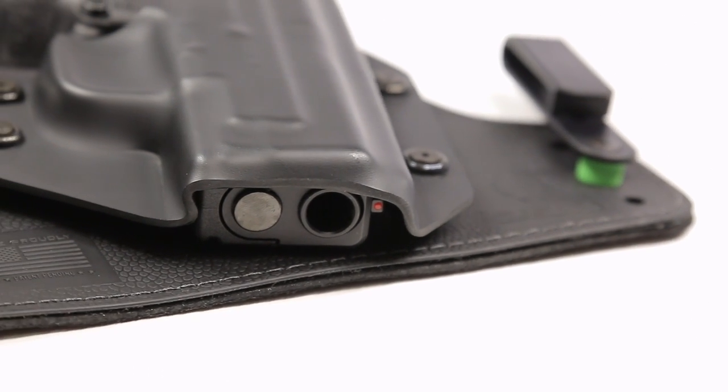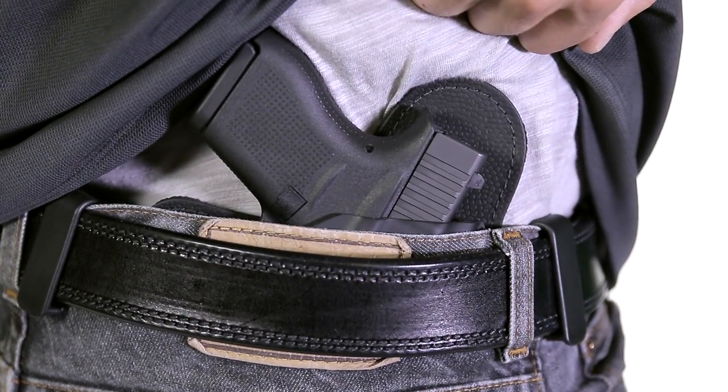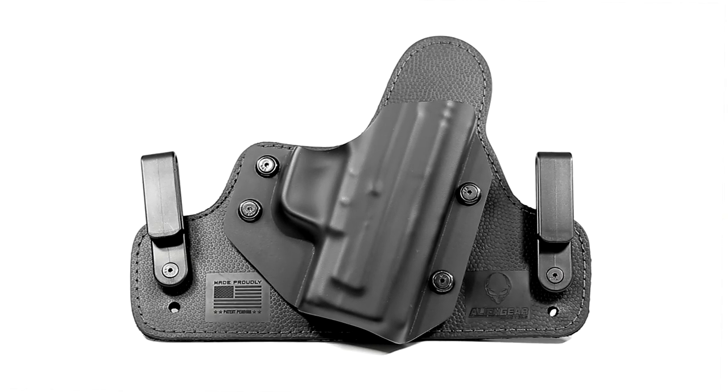Become a part of the evolution and invest in the future of concealed carry for just $43.88. Find the last holster that you'll ever need at AlienGearHolsters.com.